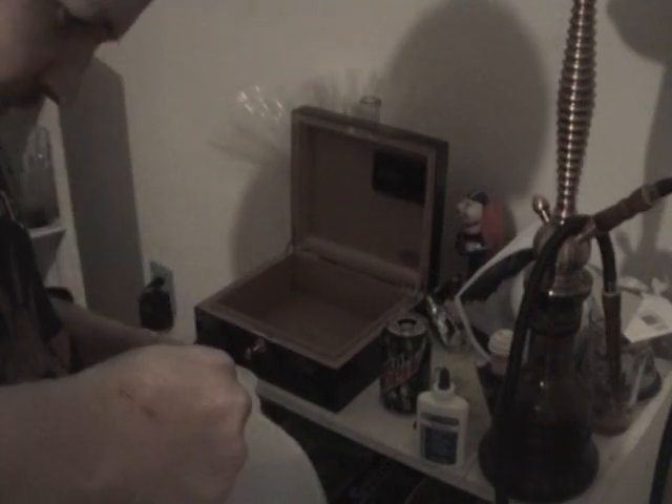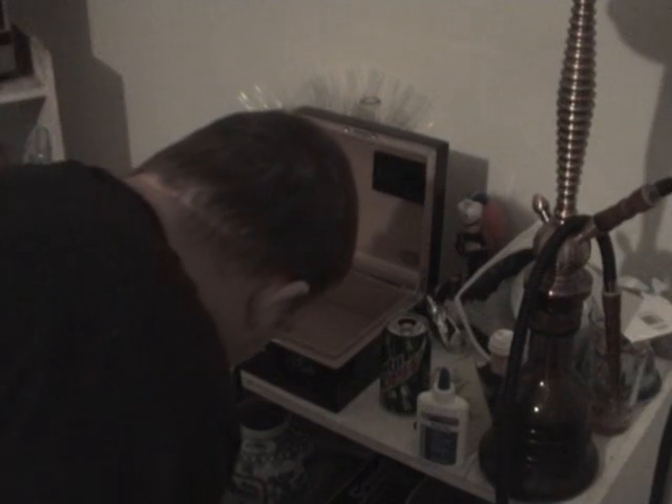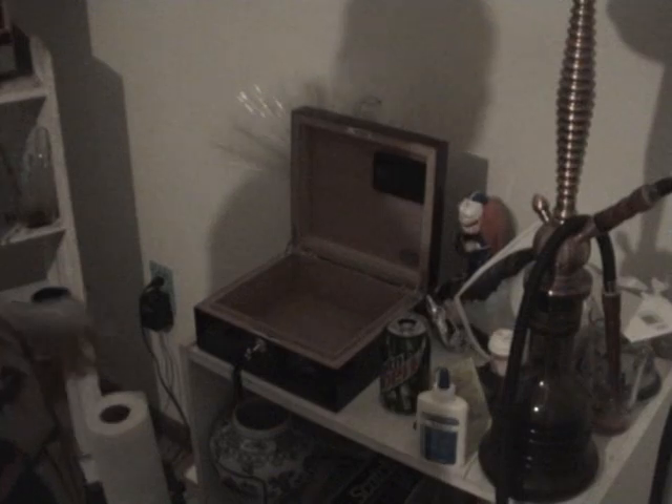Just pour the distilled water right in there. Now, this is going to take a while — it's not something you can do tomorrow and be done with. This takes about 24 hours for each step, and you're going to do it twice.